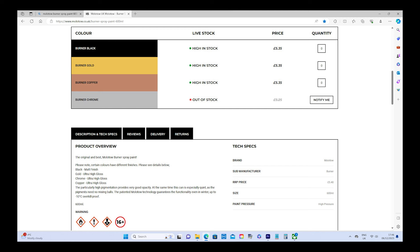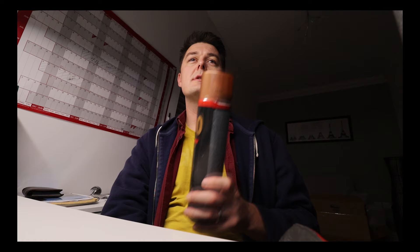The paint pressure is high pressure. Their product overview calls it the original and best Molotow burner spray paint. Certain colours have different finishes: black is matte, gold is ultra high gloss, same with the copper chrome and silver chrome. High pigmentation provides very good opacity, and the can is especially quiet as the pigments need no mixing balls. Molotow technology also guarantees functionality even in winter, down to minus 10 degrees C — overkill proof.